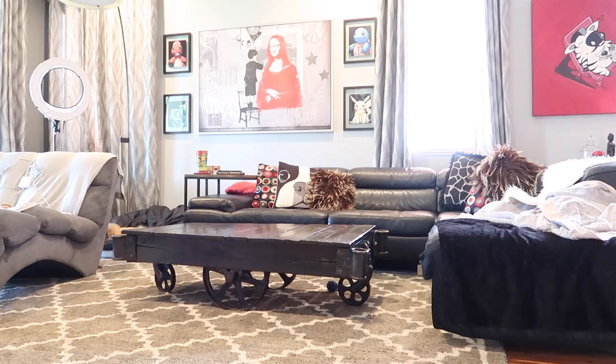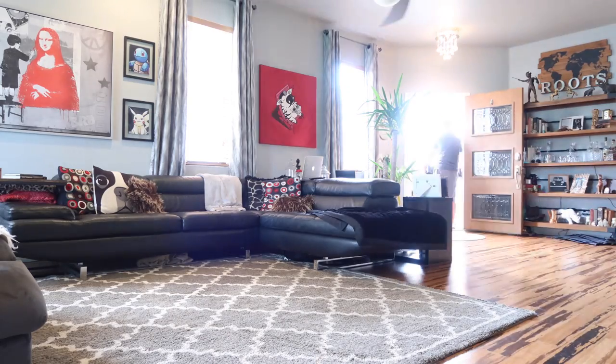Over the weekend we got this super cool new coffee table — it's a legit antique from the 1900s. Alison found it. Allie's gonna come tell you about it.